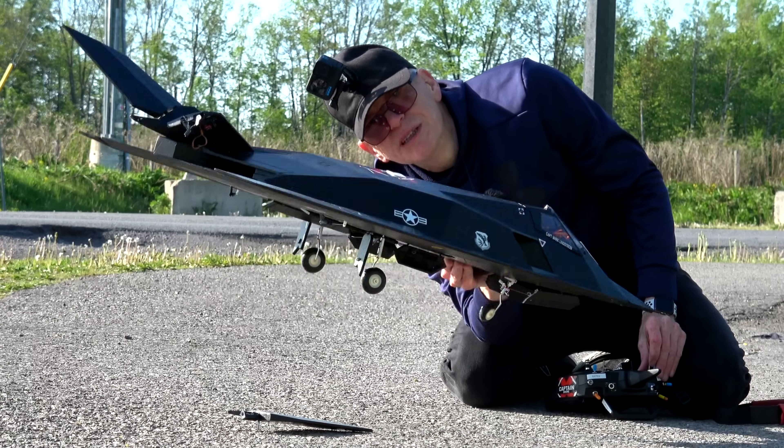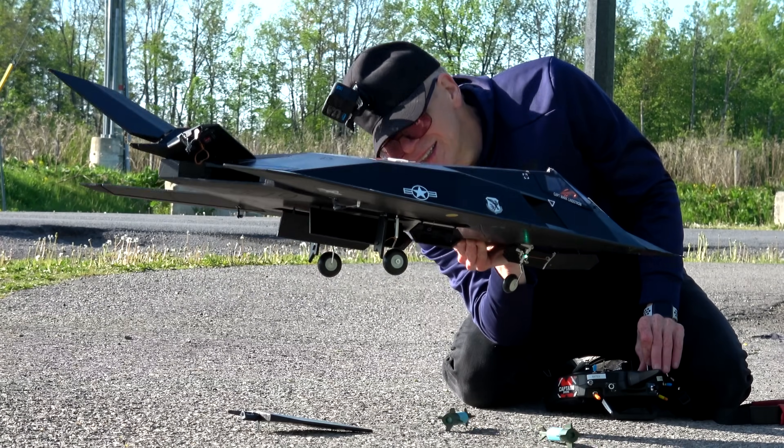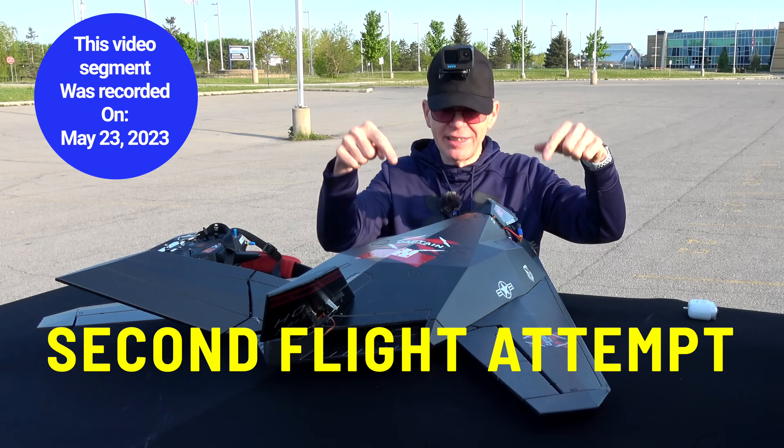I forgot to show you the bomb drop. Watch — I'm going to drop the bombs. Ready? Five, four, three, two, one. At least the tape held the hatch together — it didn't go flying out. All right, this is day two. The parking lot is free at the moment, I've got to get this up flying again.